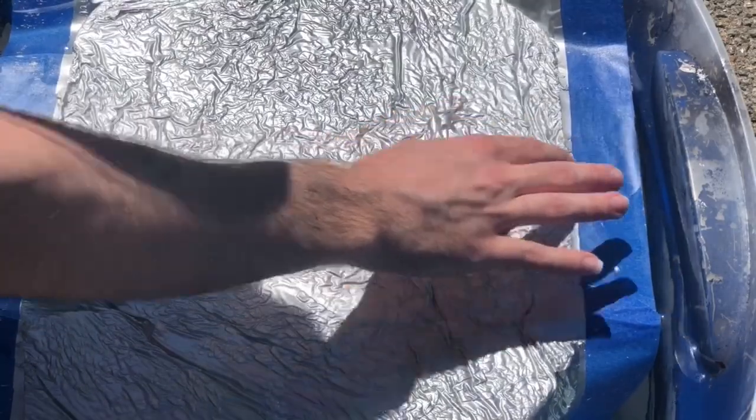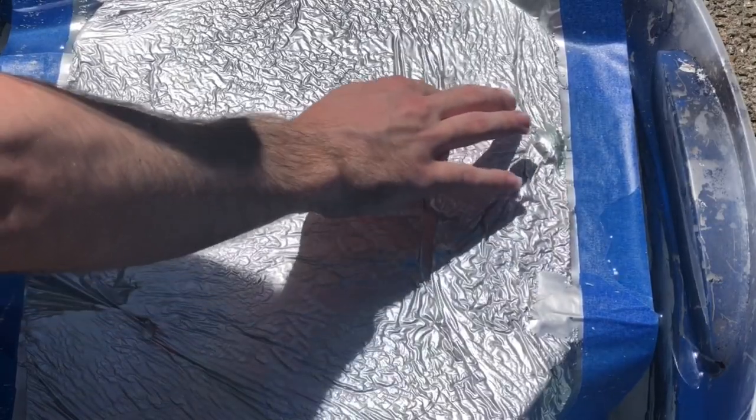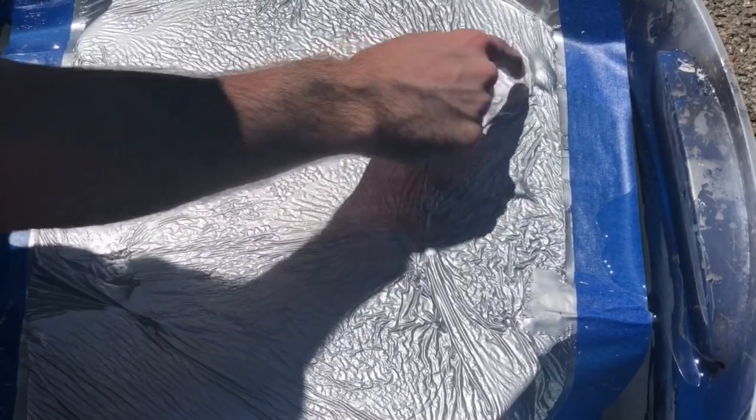Once the film is in the water, make sure you try to get all the bubbles from under the film, away from the center at least. Try to get them all out from under the film. Then you're going to spray it, and then you're going to dip.